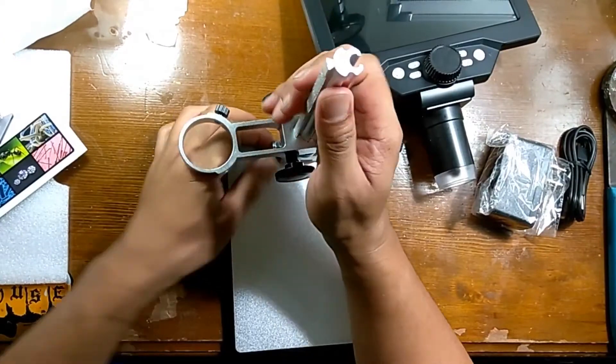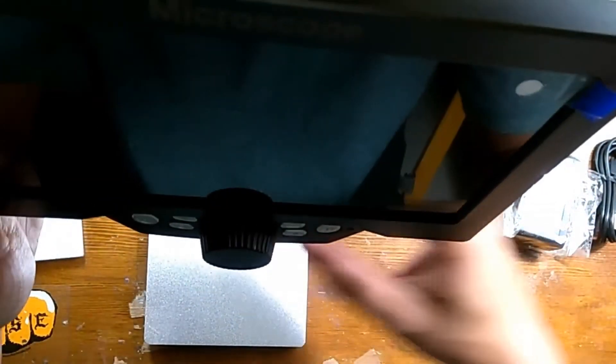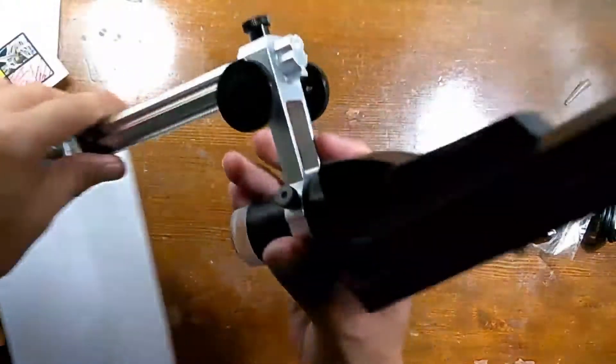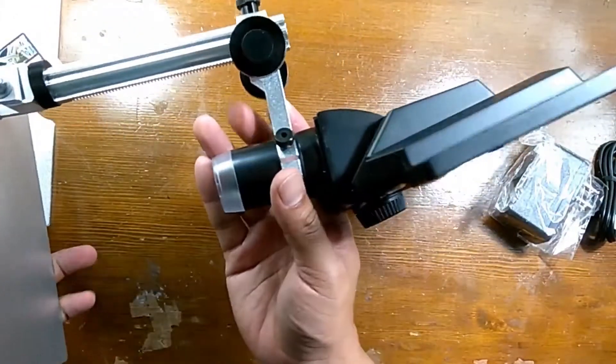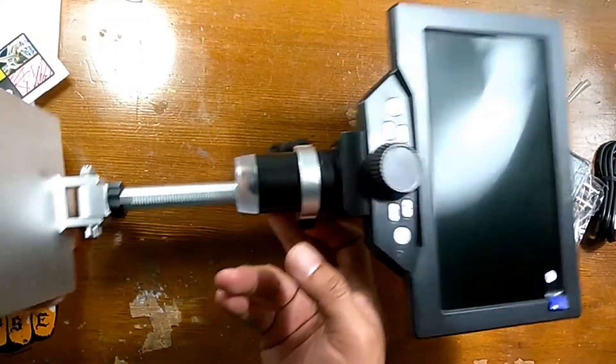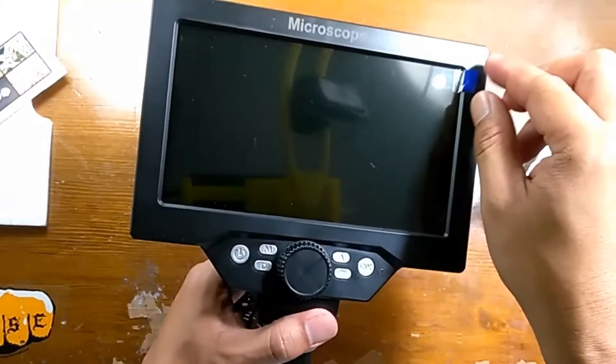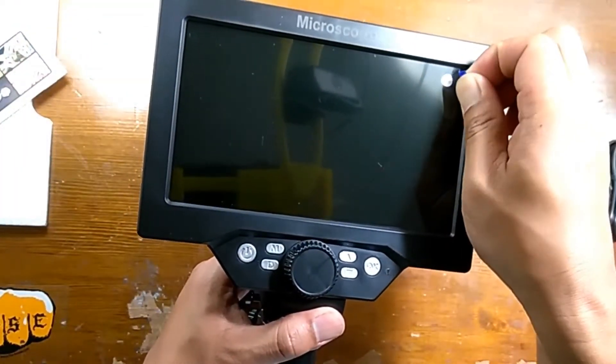After fiddling with it and getting it to a good height, I placed the microscope on the stand. The side view shows how high it can go from the base — about six inches. What I thought was a protective plastic on the LCD screen turned out to be just a tab.